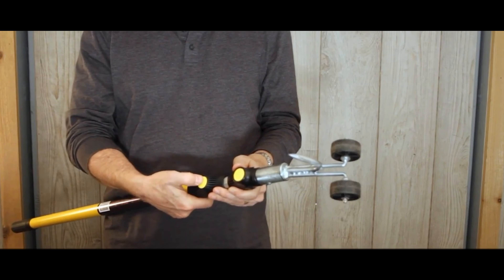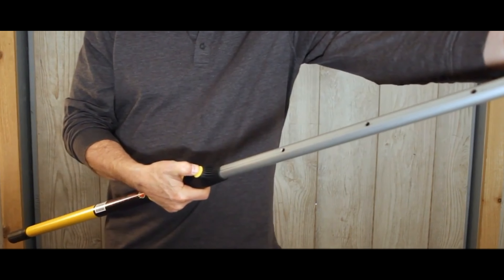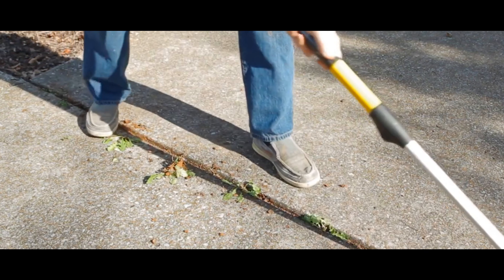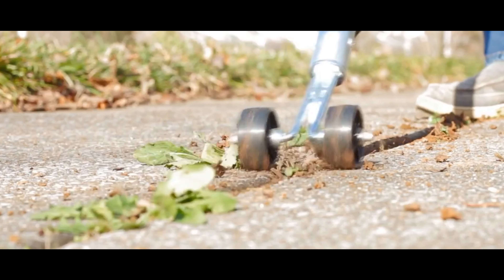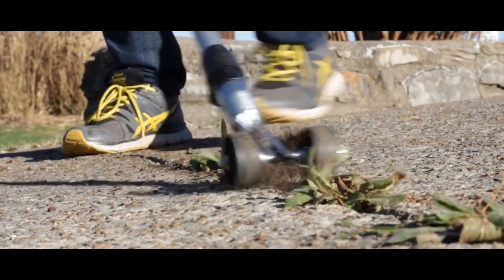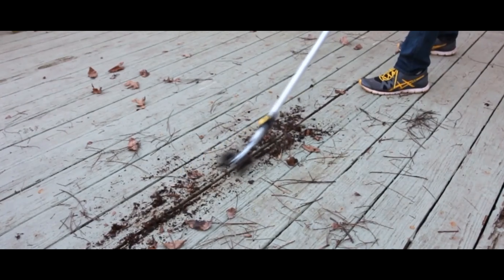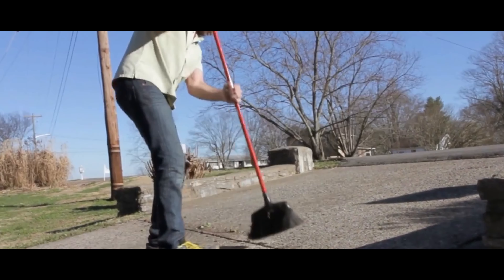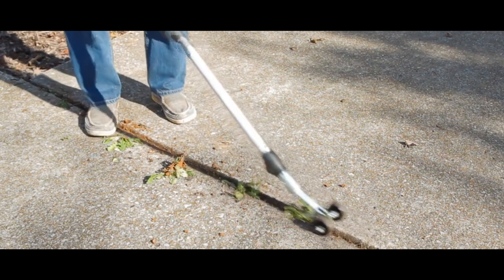It's equipped with a telescopic handle so that you don't even have to bend to the ground when working. The owner independently sets the length of the handle, which varies from 90 to 180 centimeters, to provide comfortable work for people of any height. The manufacturer offers two nozzles differing in the thickness of the hook, so no matter how wide the cracks are, the Weed Snatcher will cope in any situation.